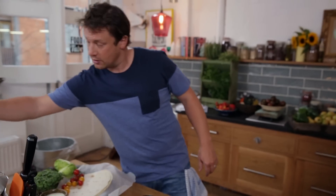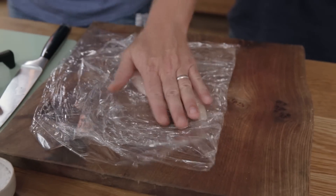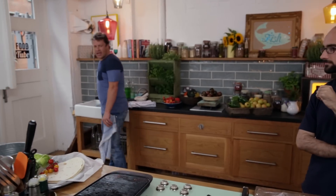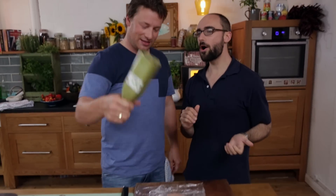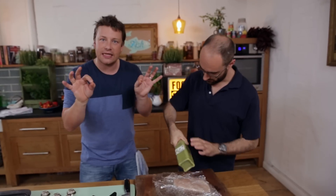We're gonna take a chicken breast, slap that on, fold this over, and we're gonna get something heavy and flat. I want to smash it out about a centimeter thick — this is gonna cook quick and it's gonna tenderize it.